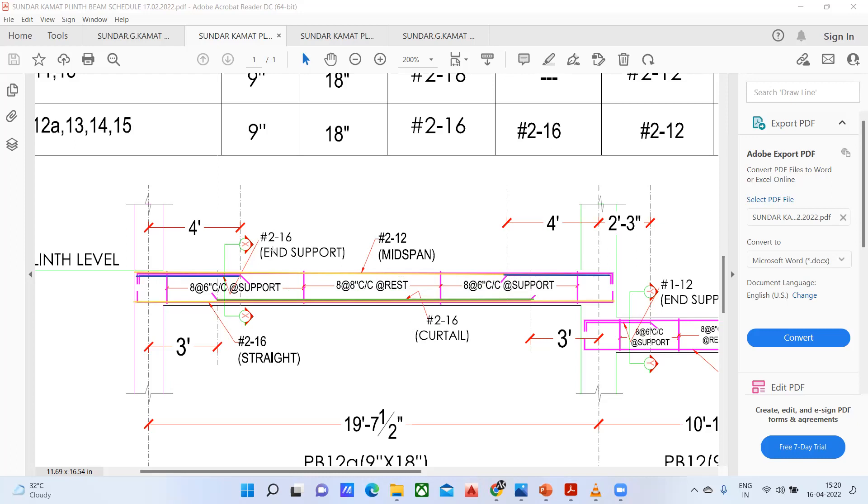That is how it is written here at the support. The top left extra will go up to four feet, and your top right extra will also go up to four feet — that is from the center of the column. So that much distance you are supposed to keep it.